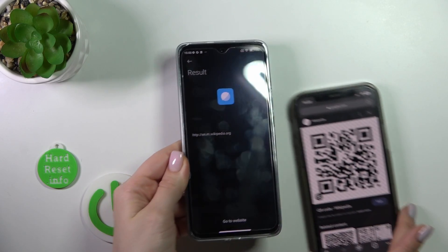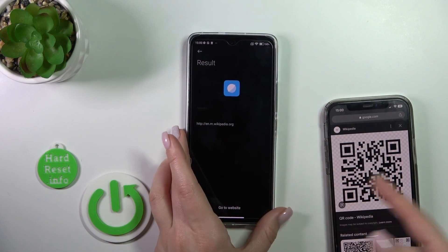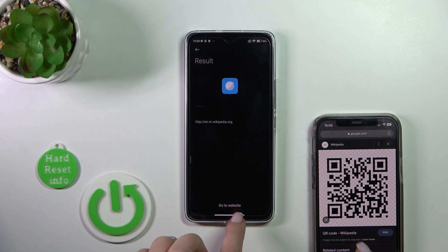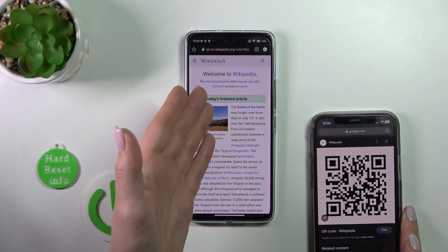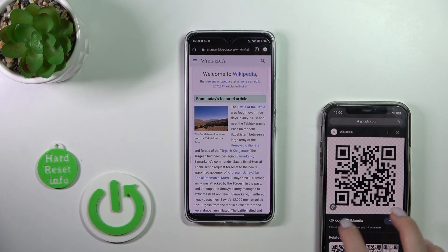Wait a second, and we can see here the link — it's a link to a Wikipedia article. Click here and you go to the website, and we can see that it shows the Wikipedia article.